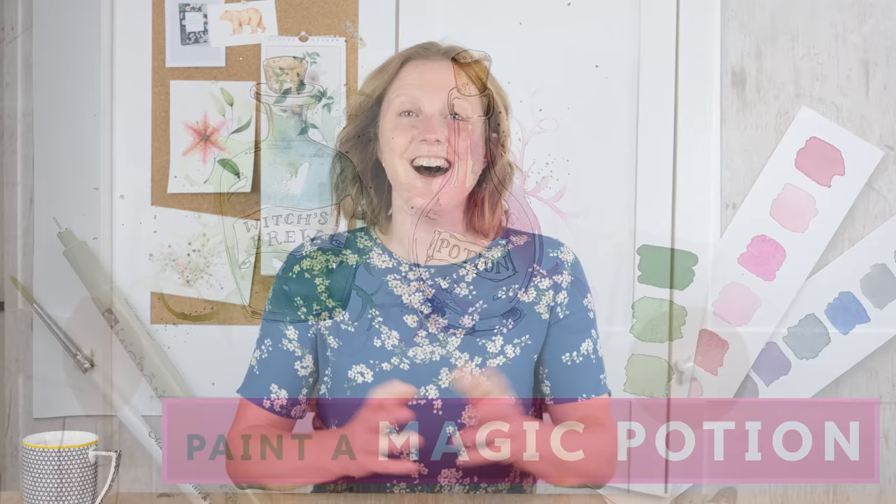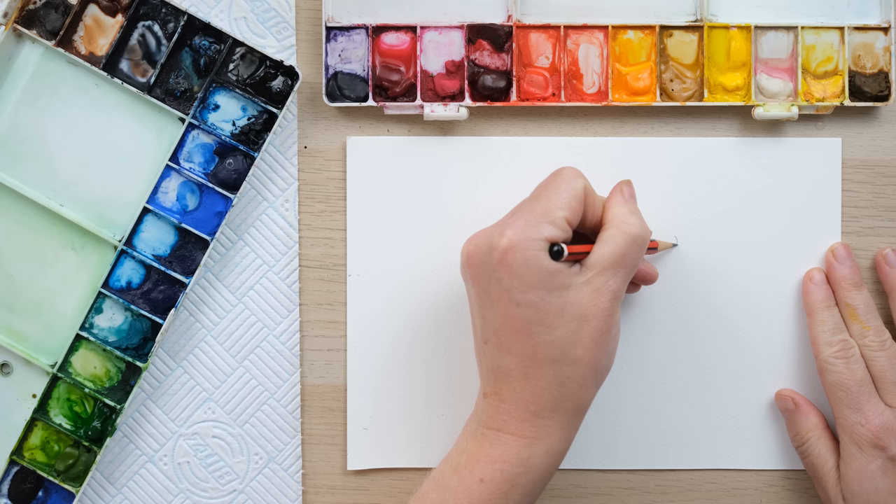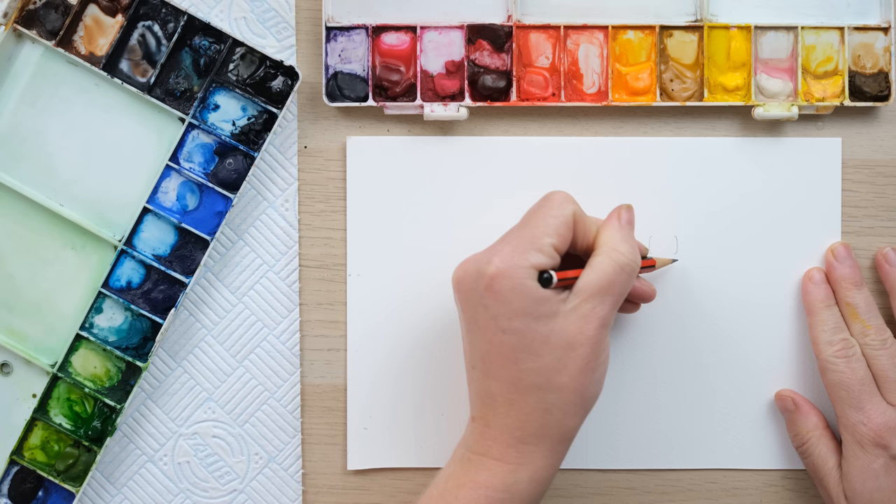Hi everyone, and welcome! With Halloween fast approaching, let's paint some watercolor witches' potions. This is a great opportunity to practice some glass painting as well as having a bit of Halloween fun. We're going to paint some potions and make some potion bottles.